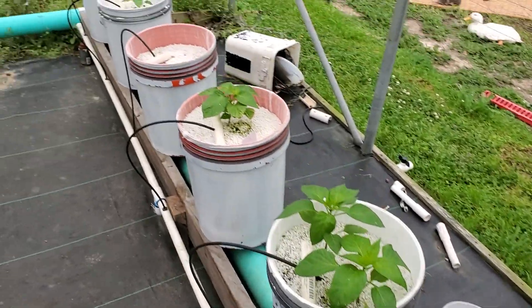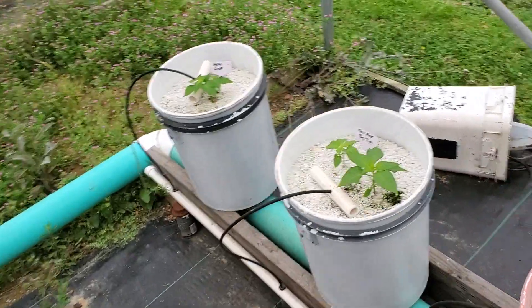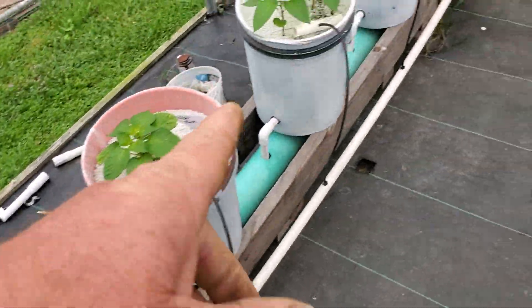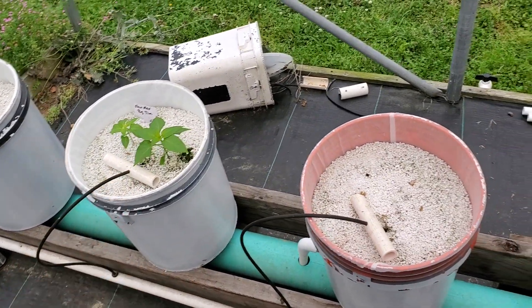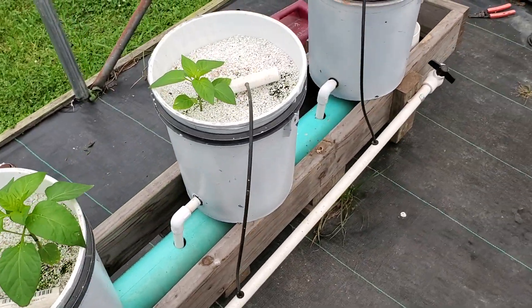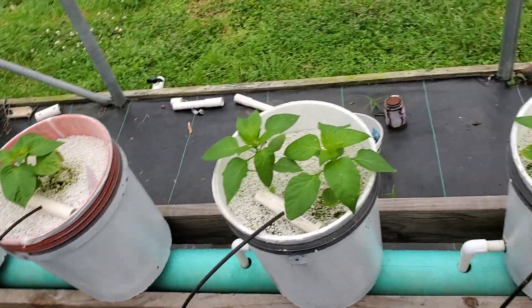These are all peppers that I started myself. These are all from Jeff at Grow Something with Jeff, except for these — those are some seeds I bought: Numax Big Jim, supposed to be some big long peppers, as long as 14 inches. But most of these are stuff I got from Jeff.